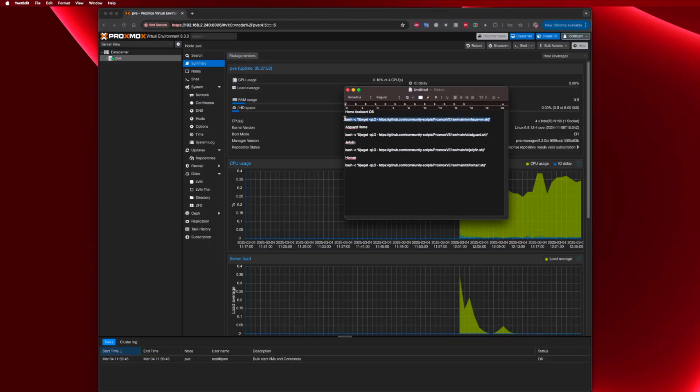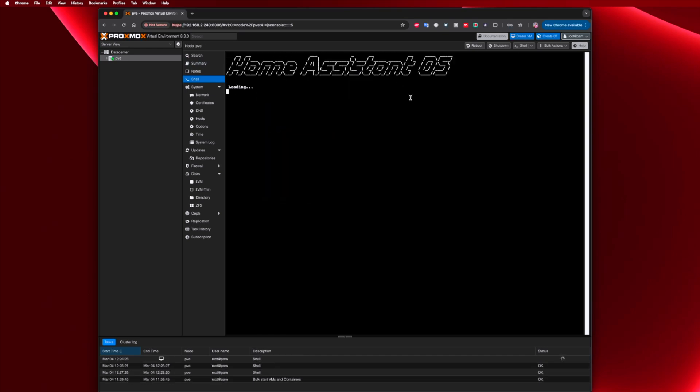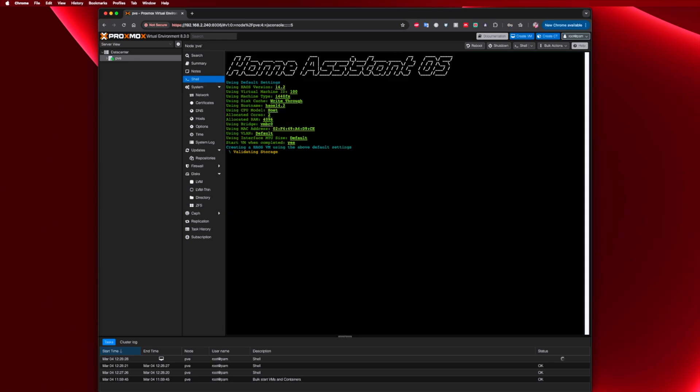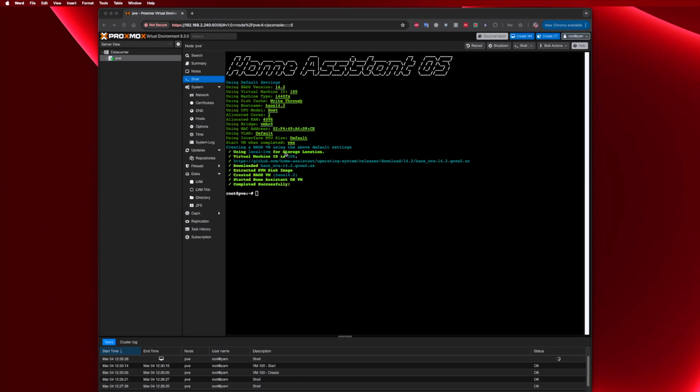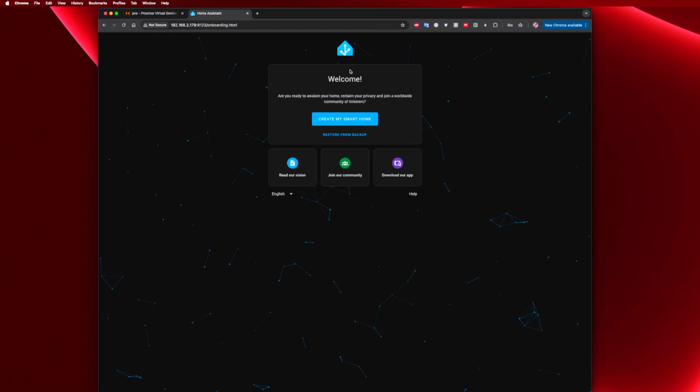Let's install our first service, which is Home Assistant — and it's really simple. You just need to copy the command from the video description, go to the Proxmox shell, paste the command, and press Enter. Confirm that you want to create the new virtual machine for Home Assistant, answer one or two questions, and the installation will take about one to two minutes. If the assigned IP doesn't appear at the end, check the virtual machine console to find the IP address, then enter it in any browser followed by port 8123 and you will access your Home Assistant setup.